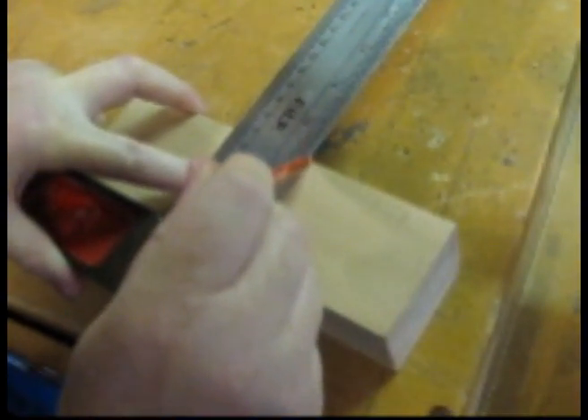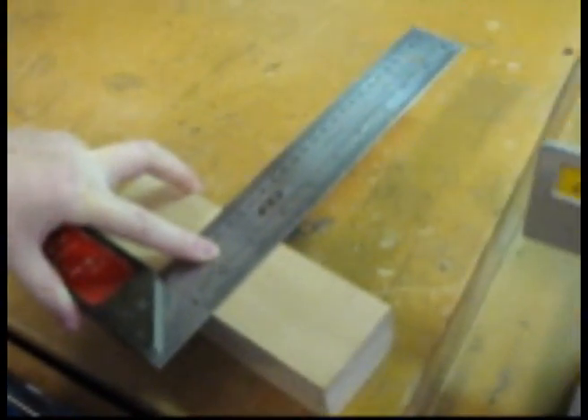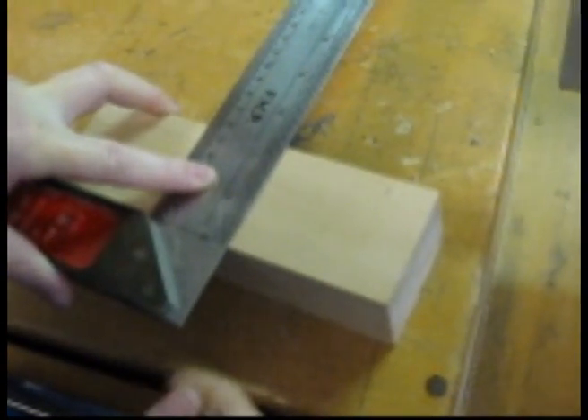Select a piece of wood that's a softwood and use a lead pencil and a square to draw a line as to where you're going to cut your length.